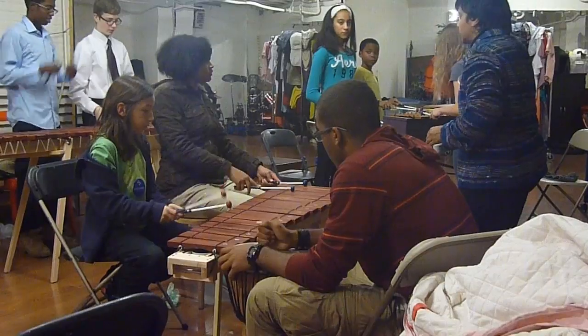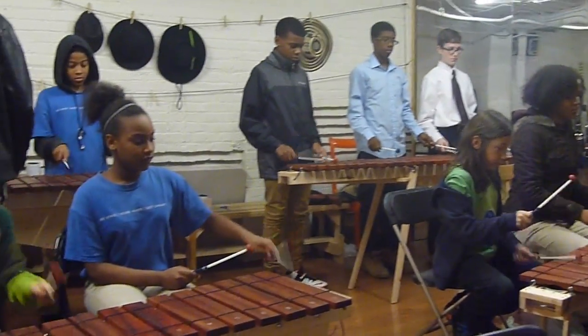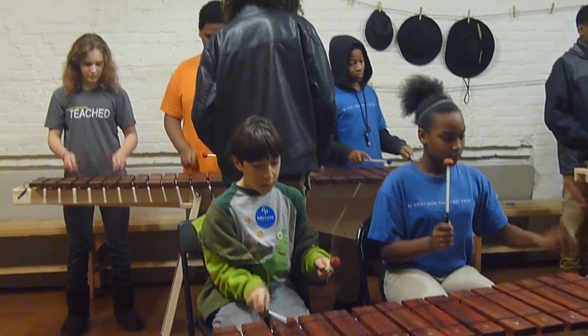Five, six, five and a six, and a five, six, seven, go. One, two, three, four.